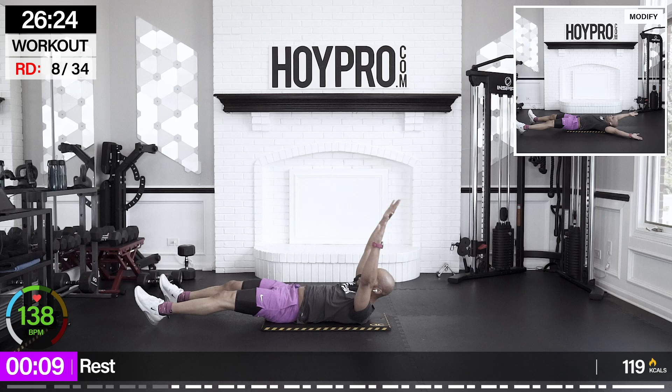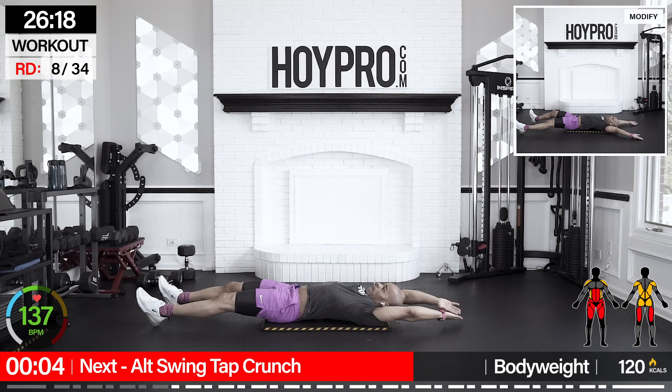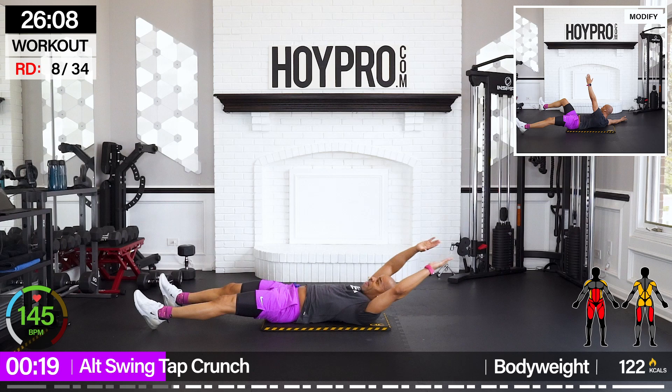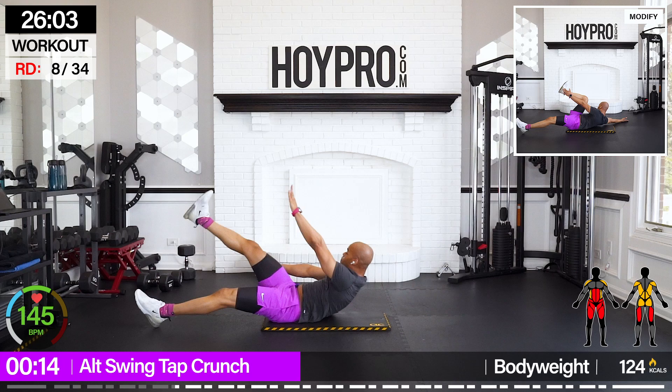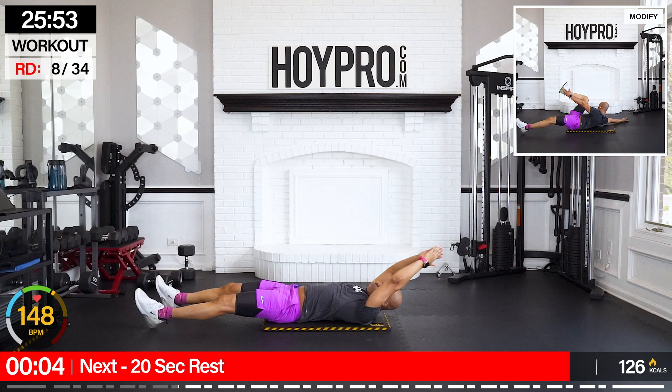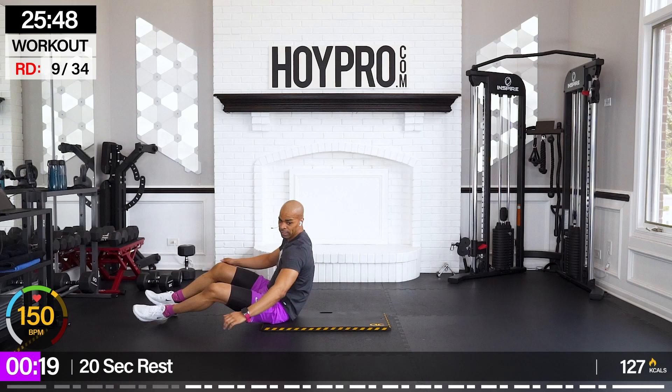From here, we're going for alternating swing tap crunch. Bring it up, left and right. Work through that core, get that leg up and over.